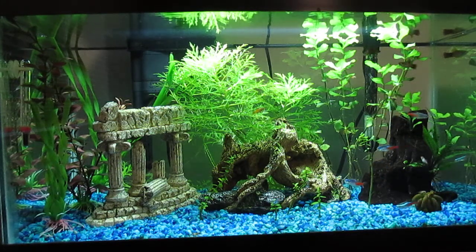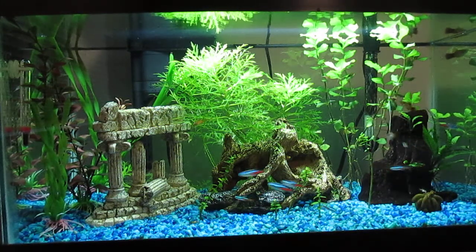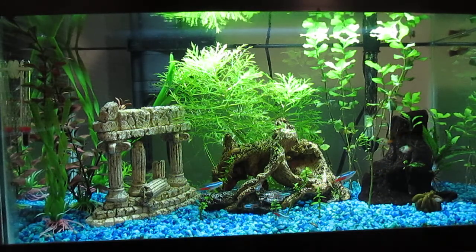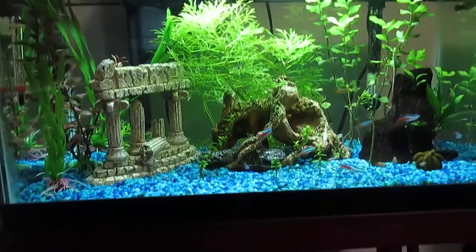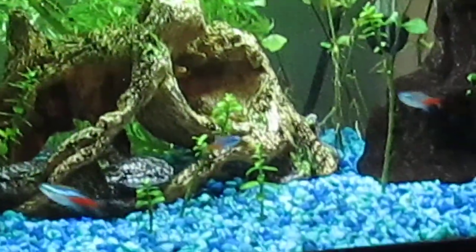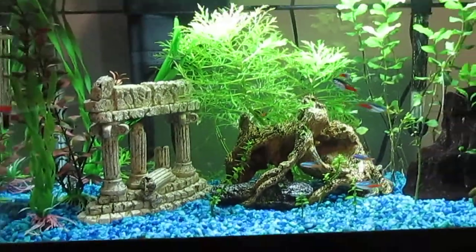Hey, FishDude102 here and today's another fish tank update. So I went to Petco and I got four new Neon Tetras and they're really small, as you can see, so I don't know how that's going to work — if the big ones are going to pick on them or something. But so far it's working pretty good.